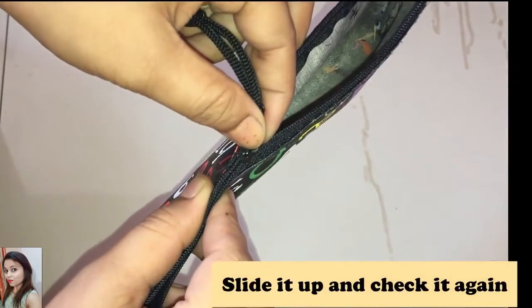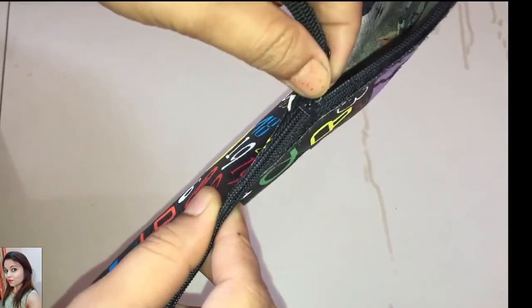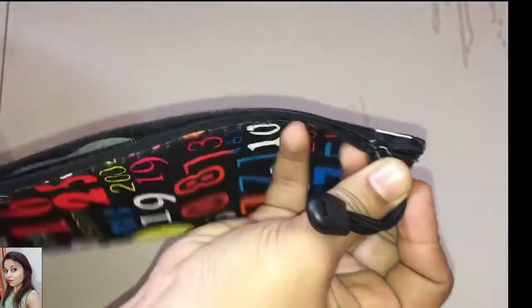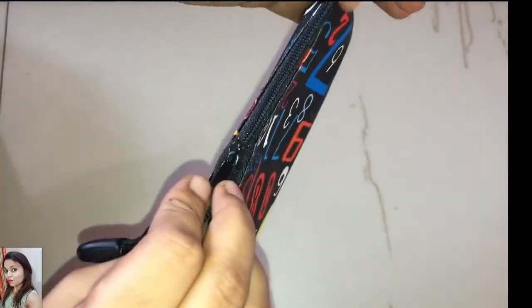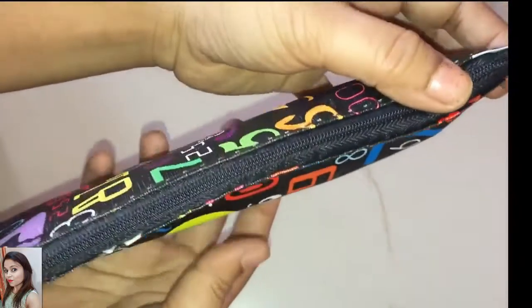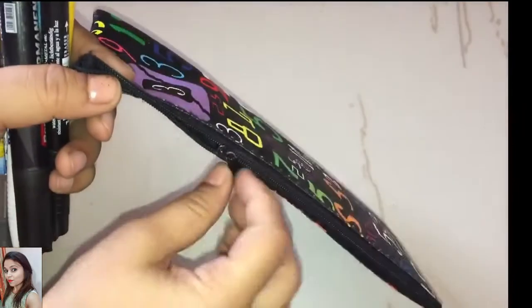Now slide it up and down to check whether it is working or not. Yes, it's working! Even if this doesn't work for you, slightly lubricate the teeth using candle wax and repeat the plier process, and I am sure the zipper will be fixed and you will be able to use your bag again.